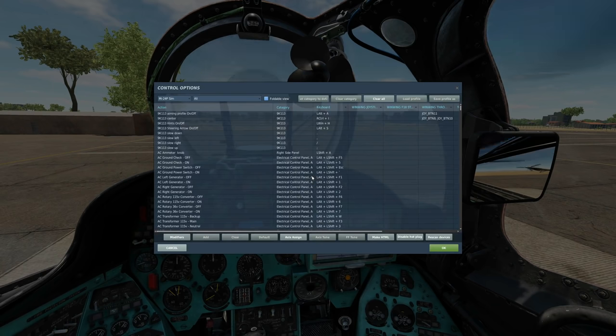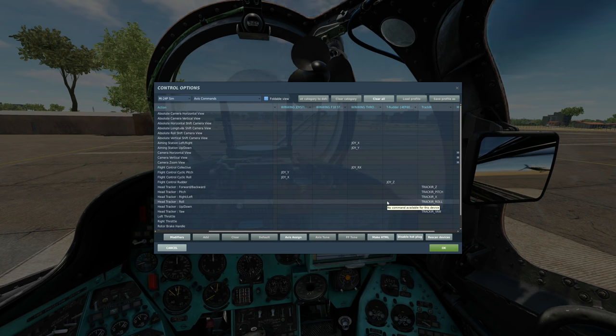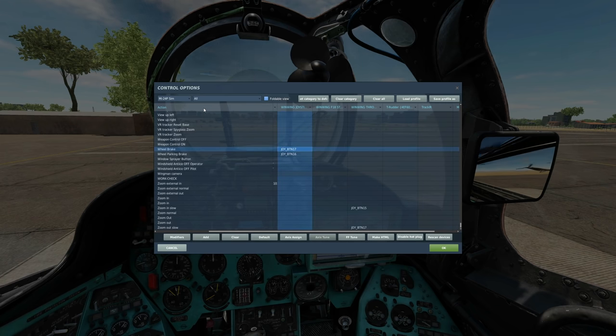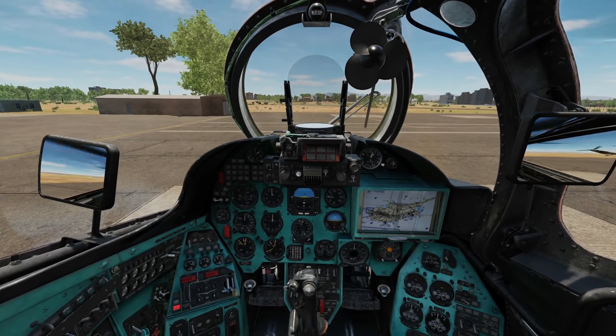I'm going to treat you like this is your first helicopter. Controls: stick left and right does cyclic roll, forwards and back does cyclic pitch, rudder pedal does rudder, and the throttle lever does collective — that's the angle of attack of the rotor blades. The more collective, the more angle of attack, the more lift. For binary commands today: brake, parking brake, trimmer button, trimmer reset, collective brake, and assign altitude lever — those are the minimum things we need.